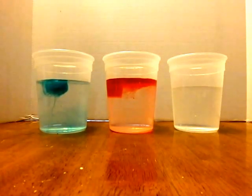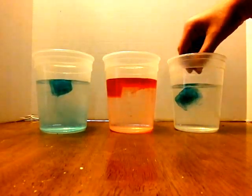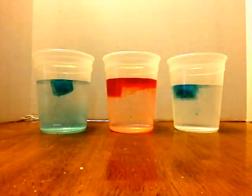Now if you wait a few minutes you'll really see it doing that. But we're going to show you what will happen if you put them together — the ice cube and hot water.